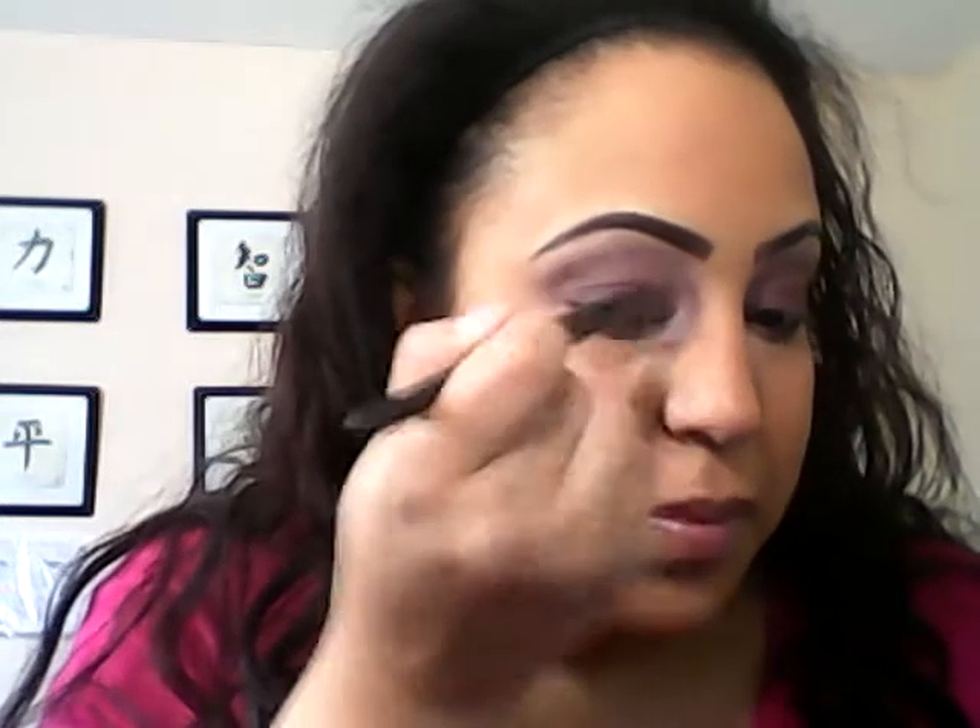I'm going to take this light color and pop it right in this little inner corner. You could end here and you can also do an eyeliner - I think I'm going to do the gel eyeliner.